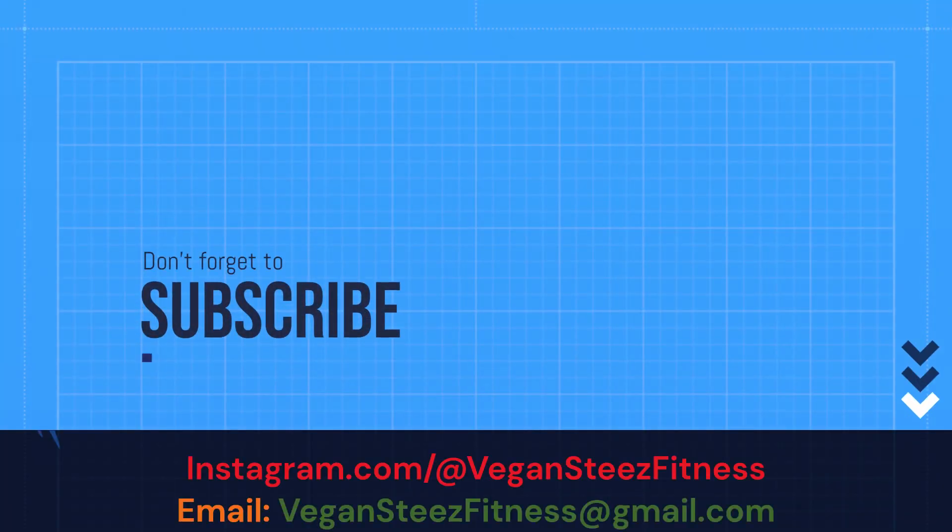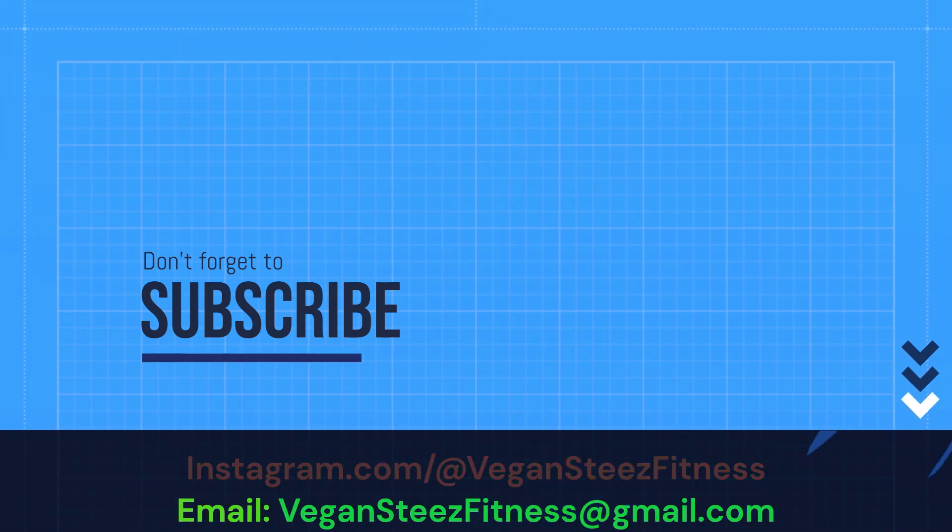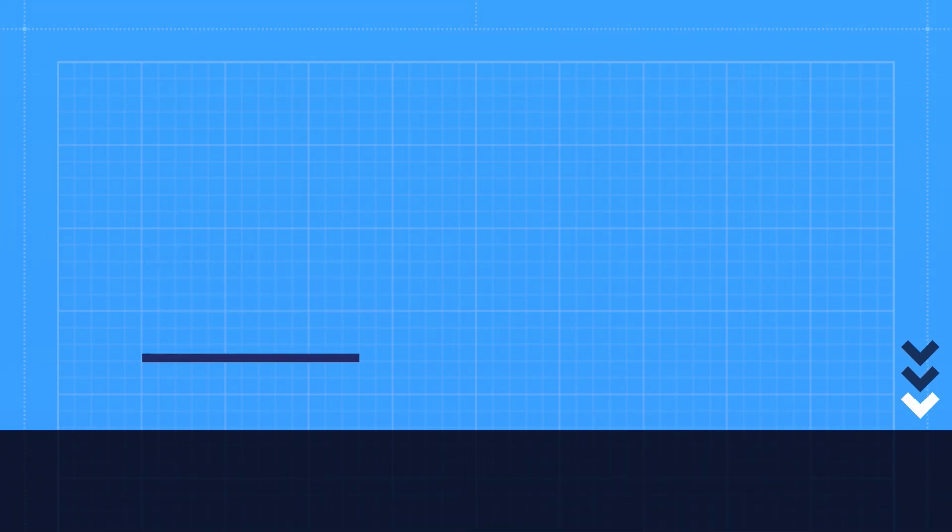I appreciate everybody stopping by and doing this full-body workout with me today. Resistance bands allow you to have effective workouts that can be done anywhere. Like and subscribe to support the channel. Check out the page for more full-body workouts like this. I appreciate all the support, and I'll catch you next time.